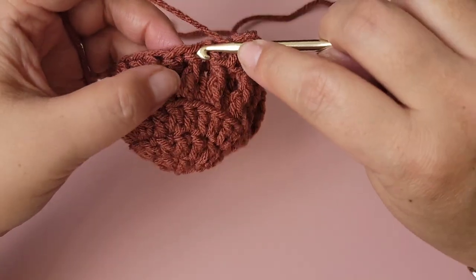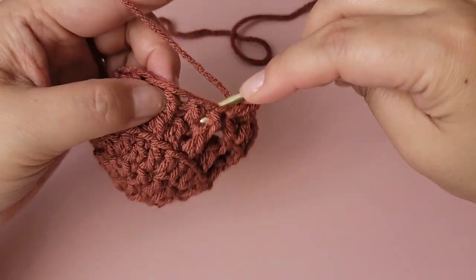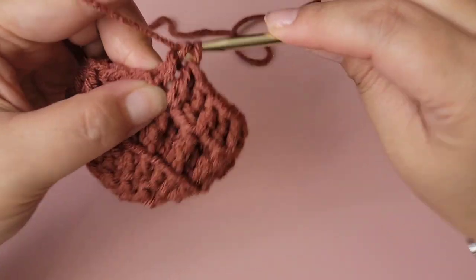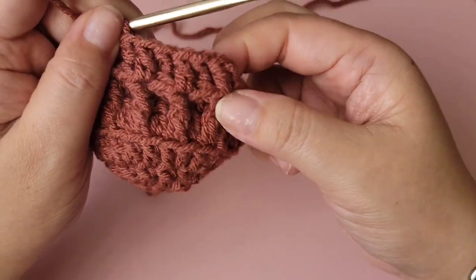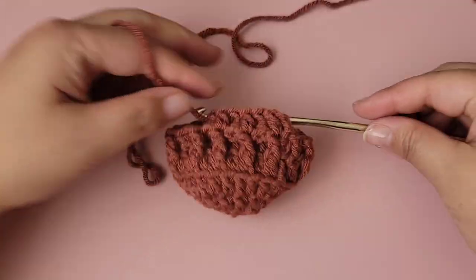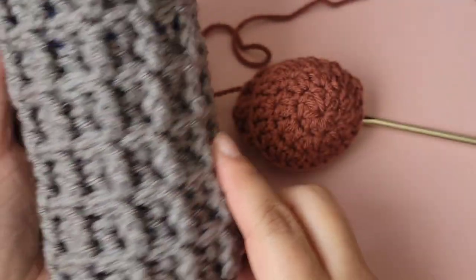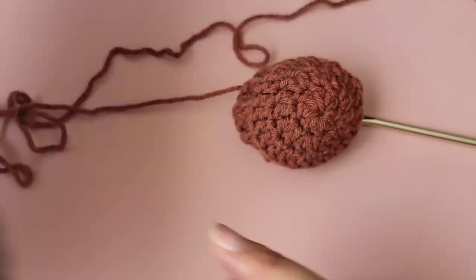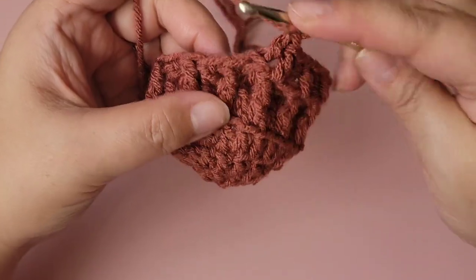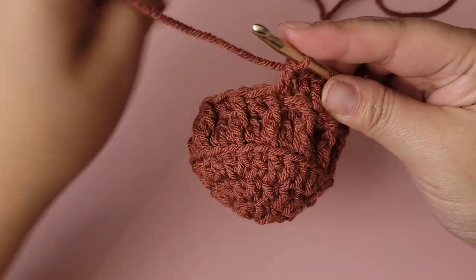Regular double crochet in the next, then a back post double crochet in the next. As you continue you can see this creates a line that makes it look like a waffle square. This is a very easy, simple design that anyone can do, and it looks great — it makes a wonderful gift.